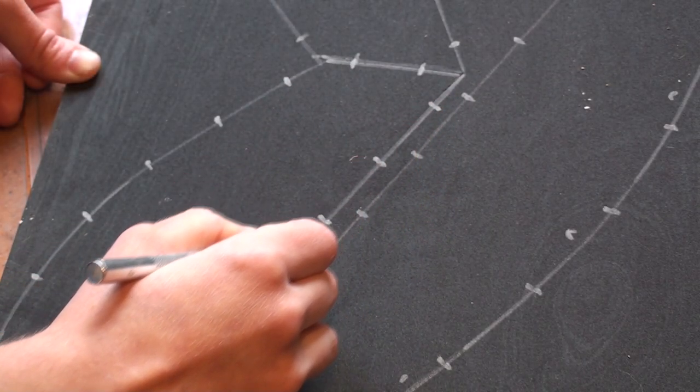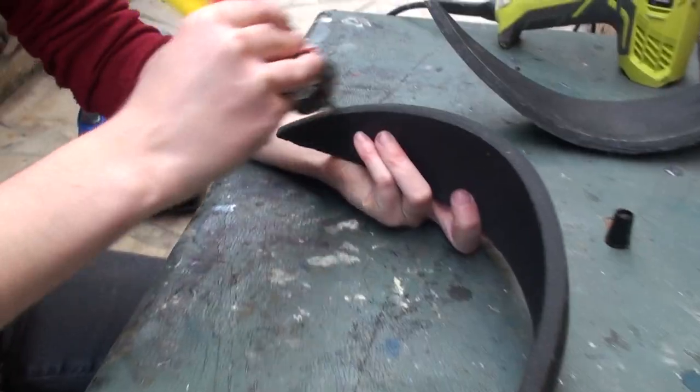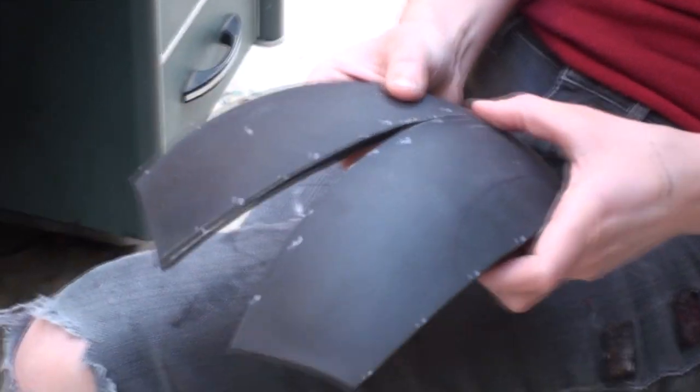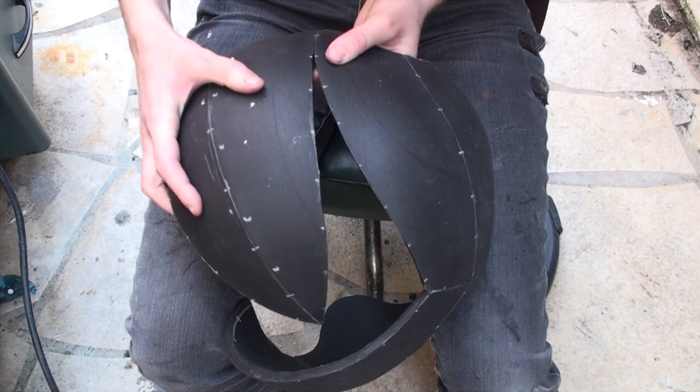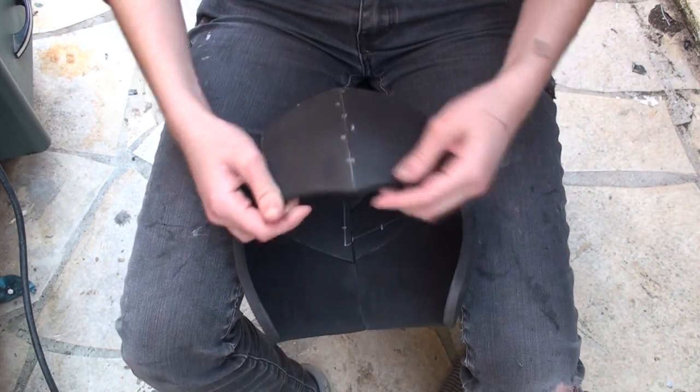I actually built the helmet twice, with the same pattern, but heat shaping and beveling the pieces differently before assembling them. It had a significant impact on the final shape, even when using the same template, and I'm glad I went through the trouble of making a second helmet.